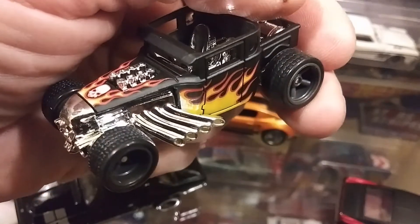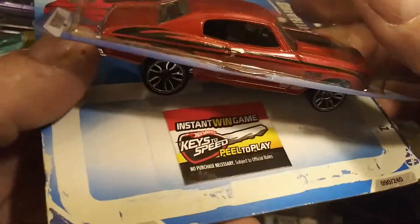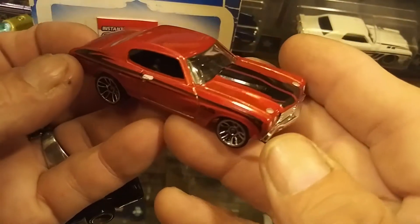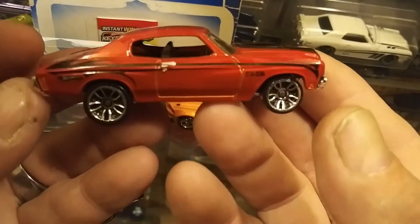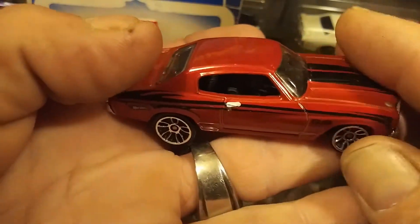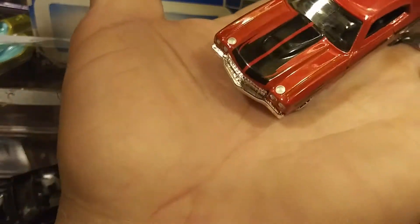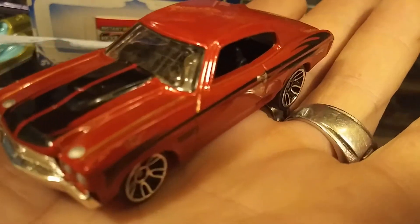This one fell off the shelf and busted out. It's the 70 Chevelle SS — nice. I like that one. It has black interior, headlights are painted, that's cool. It's even got head clamps. Nice tempo on the side, cool.